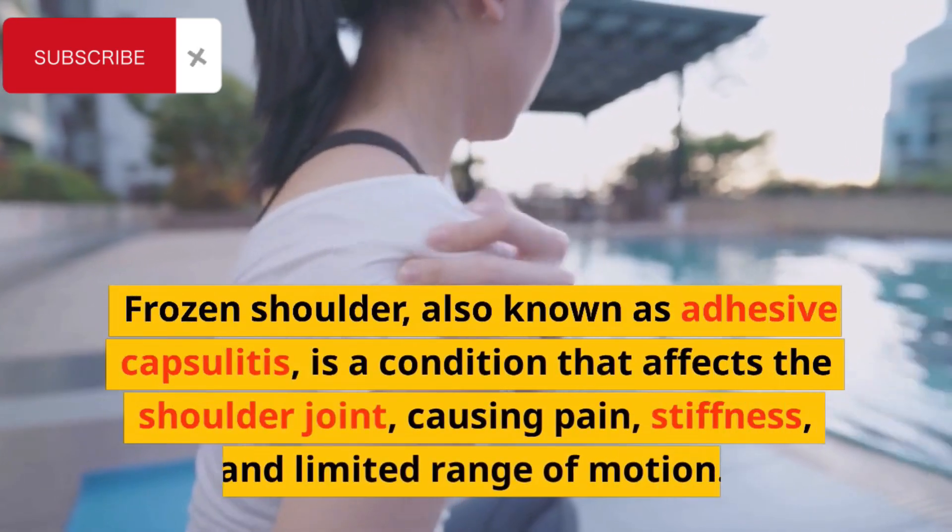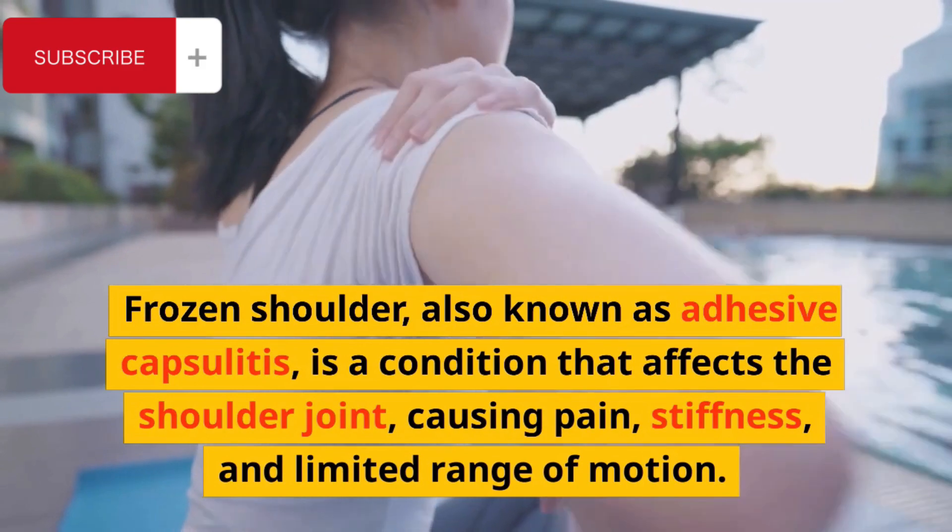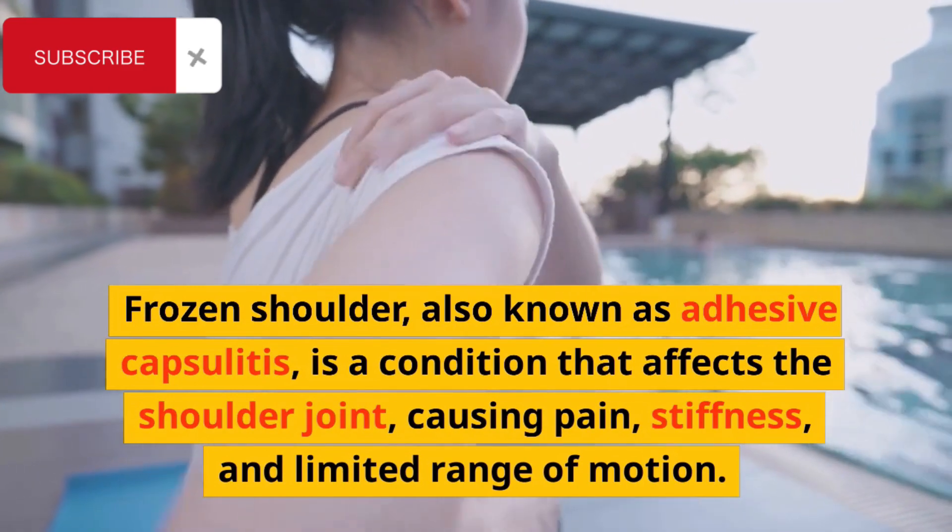Frozen shoulder, also known as adhesive capsulitis, is a condition that affects the shoulder joint, causing pain, stiffness and limited range of motion.